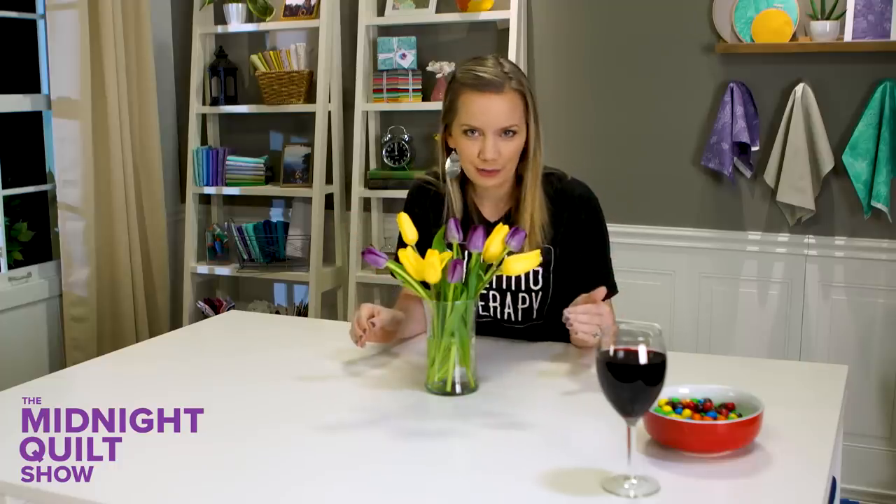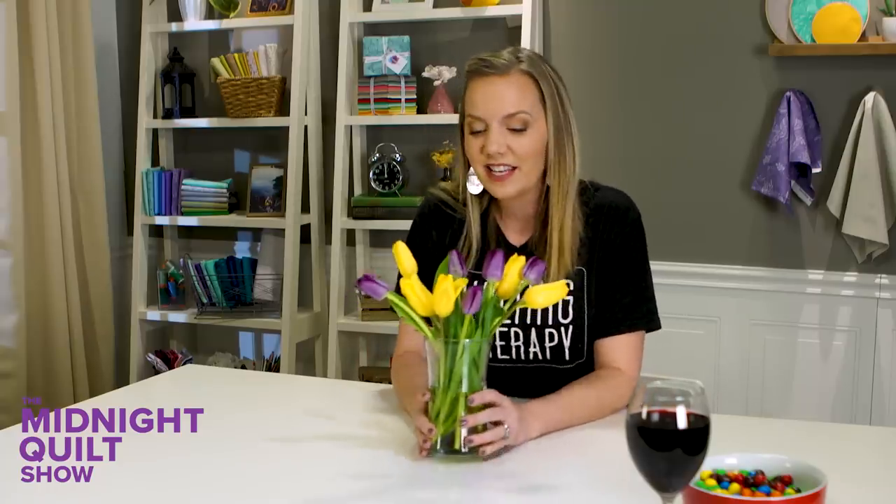Spring is in the air, the flowers are in bloom, and tonight I'm using boundless ombres, which are perfect for spring. I'm making a beginner-friendly quilt. So if you've never made a quilt before, or you just need to make one quick, then tonight's quilt is for you. And as a bonus, we're going to have an extra video that gives you more ideas for walking foot quilting. Let's get to it.